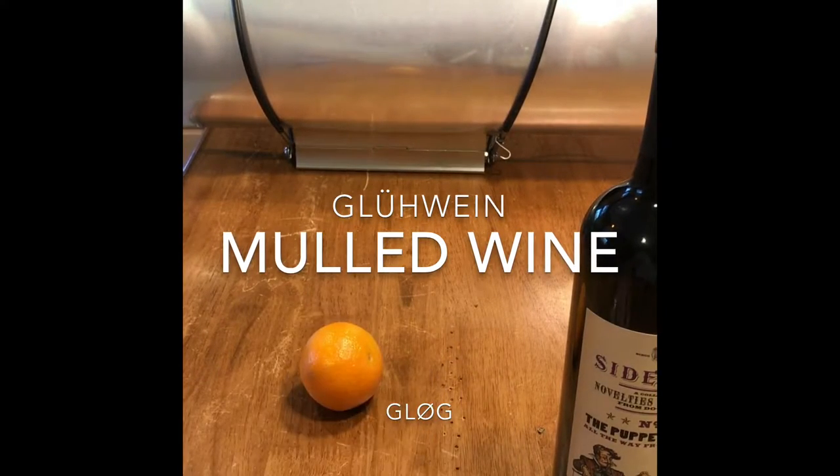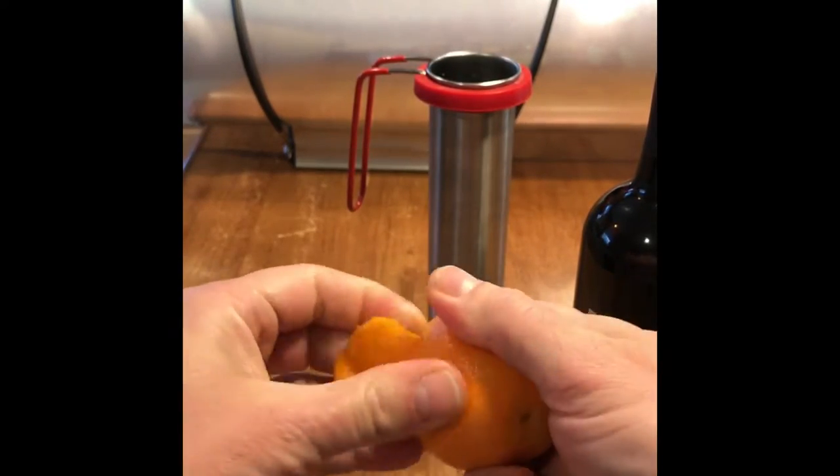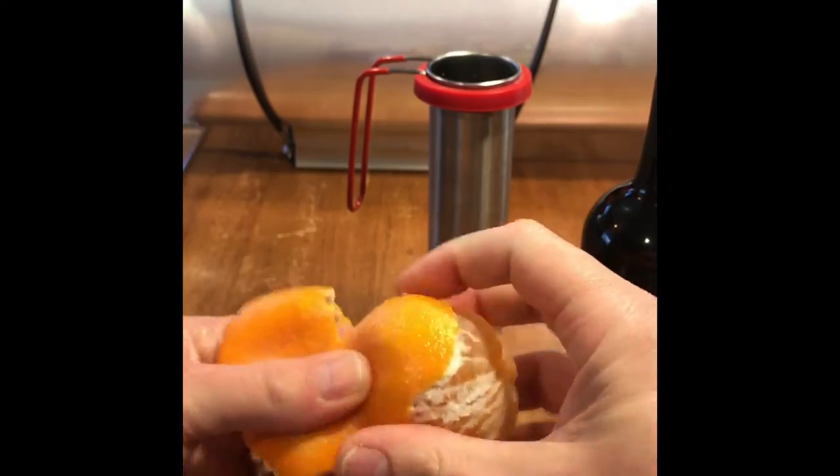So what we're going to do today is make some mulled wine, glühwein, or glug. Bottle of wine — use the one from yesterday because you don't need to waste a good bottle of wine on this.